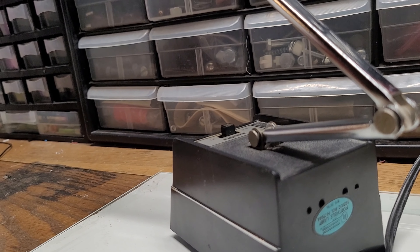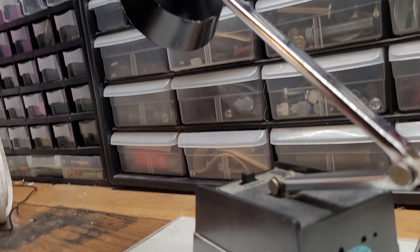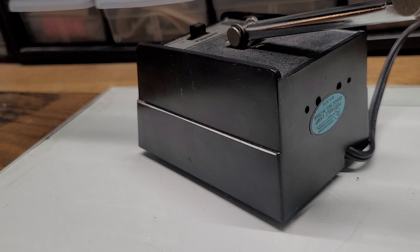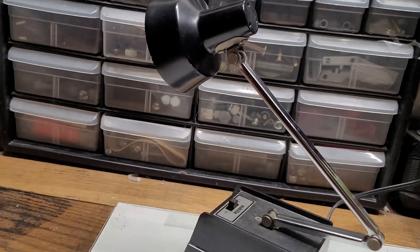I was doing some research on it and I actually came across a knockoff of the actual lamp. This one is made by Mobile Light, but the real brand is called Tensor, and they made a lot of electronics back in the 60s, 70s, and 80s. Now I do have one complaint about this device, and that's on the low setting — and the high setting as well.